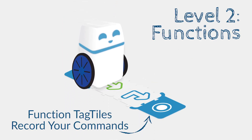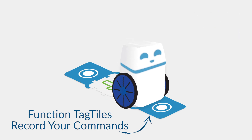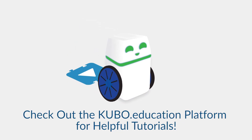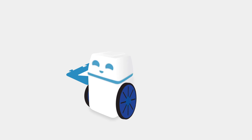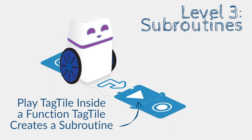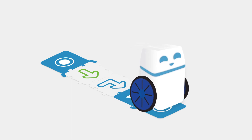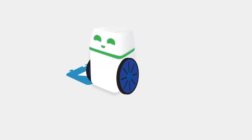Level two is all about functions, which combine a series of instructions into a single line of code. If you are new to coding, our online platform has some easy and free tutorials that explain what functions are and how to use them with Kubo. Level three gets a bit more sophisticated with the introduction of loops, recursive functions, and subroutines. These terms might sound unfamiliar, but remember, Kubo was designed for children as young as four.